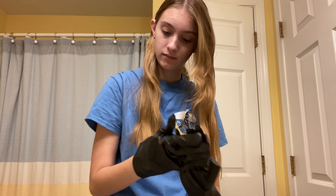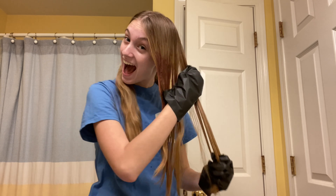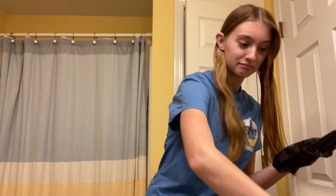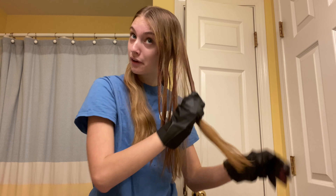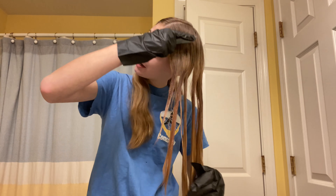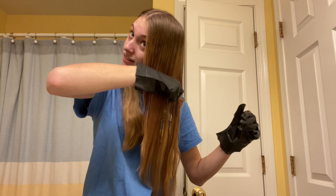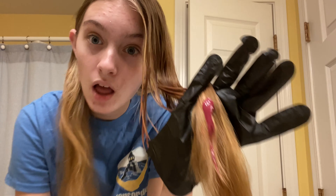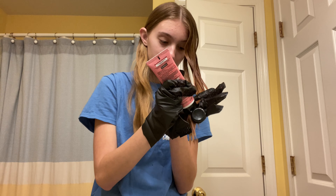I don't think this is the right way to put on hair dye. In the directions, they're putting it on with their bare hands so I think it's okay. I've also got my comb. It also came with this brush but that seems really complicated to do. Let's try it out. I got it.